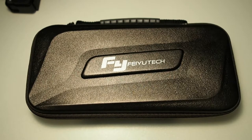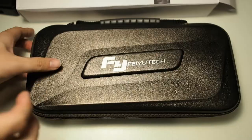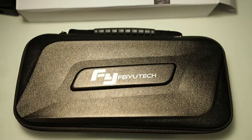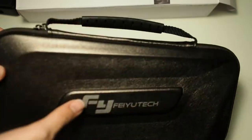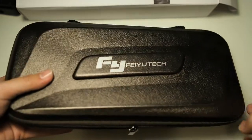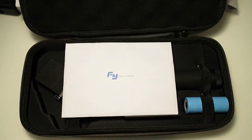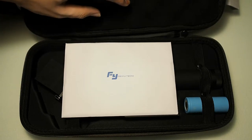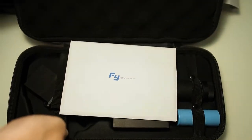Let me open this package and slide out the included case. There's a FeiyuTech case made from pretty durable material — I'm pretty sure it's water resistant by the nature of this PU material. There's also a carrying strap. The bag is of very high quality — I've owned the Zhiyun Smooth Q gimbal before and the padding on this is even better. It's really good foam material to keep your gimbal protected.